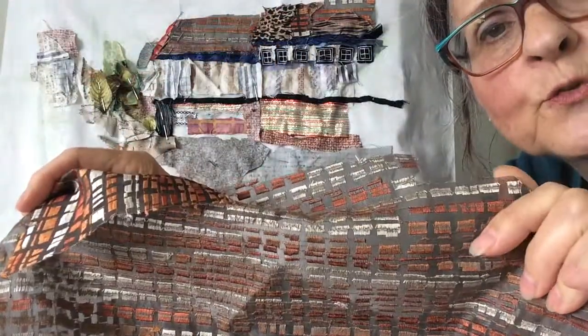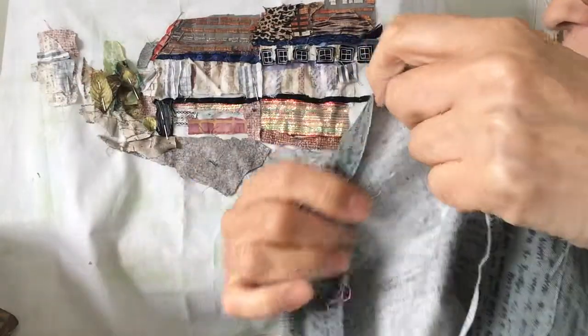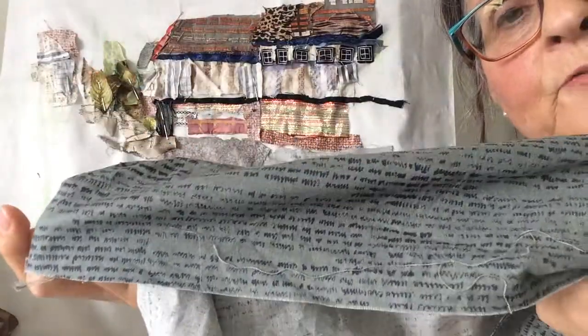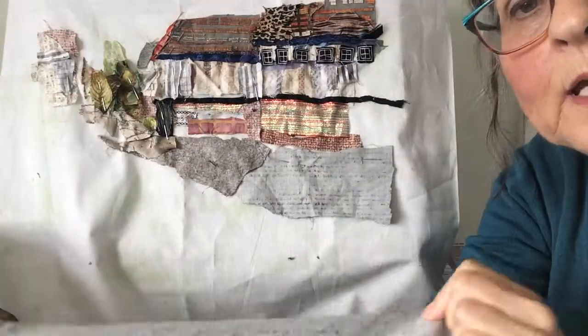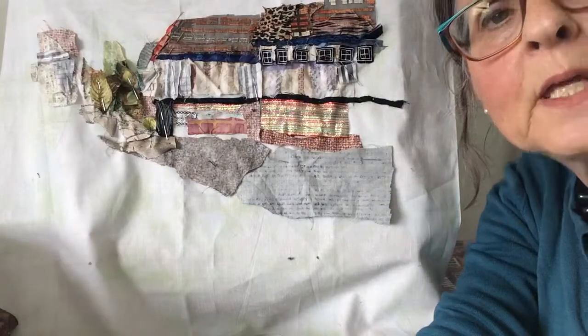This piece of curtain has proved really useful for the roof as well, and then on the road I've chosen some of this, which is too dark that way but is lovely that way to give a softness to the road. So that's how I begin a sketch.